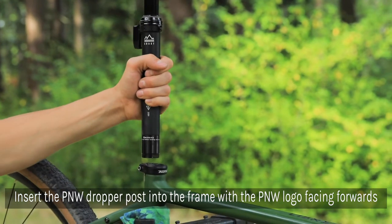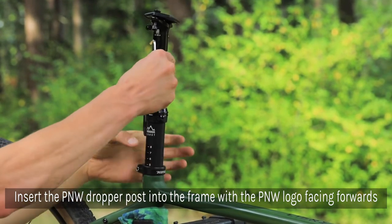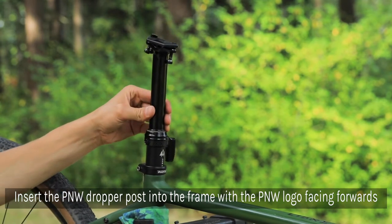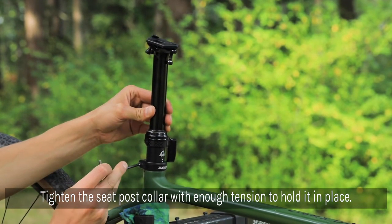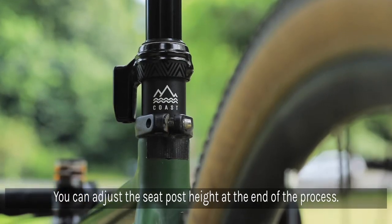Insert the dropper post into the seat tube, making sure that it's pointed in the correct orientation. The product logo and height measurement line should be on the backside of the post. Tighten the seat collar with enough tension to hold it into place. We'll go ahead and adjust the height later.